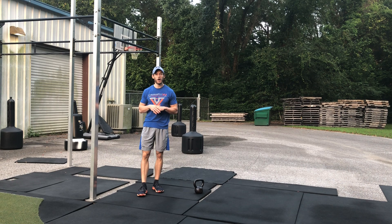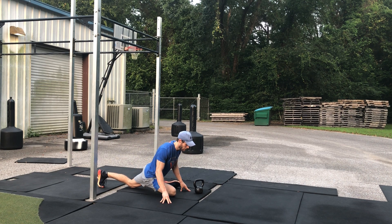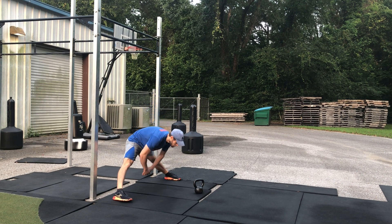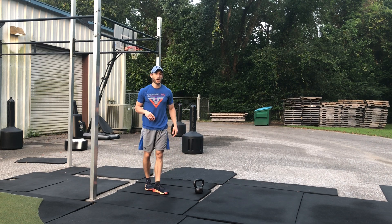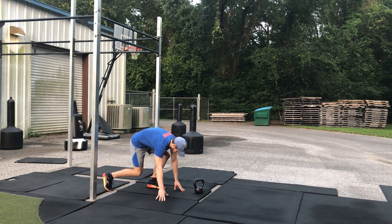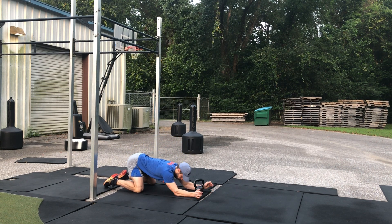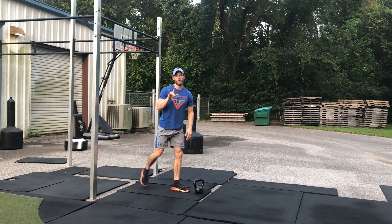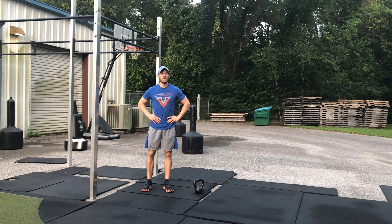Once we're done, let's knock out a pigeon stretch, then a standing straddle, and then a child's pose with a shoulder variation. Hold those for two minutes apiece and loosen up and get some mobility in. That's it, guys.